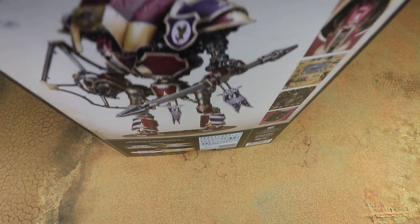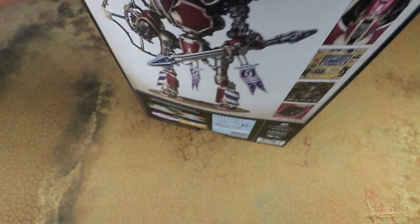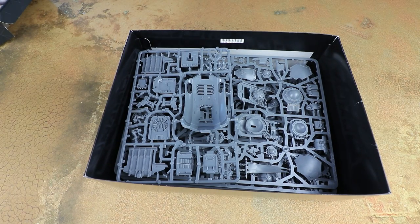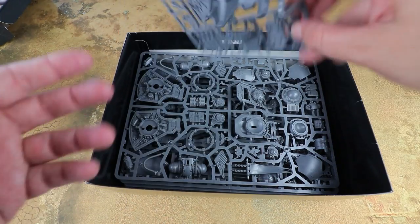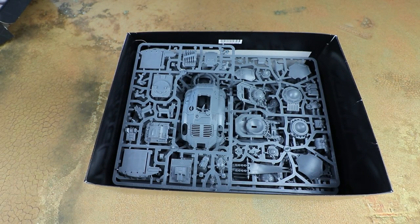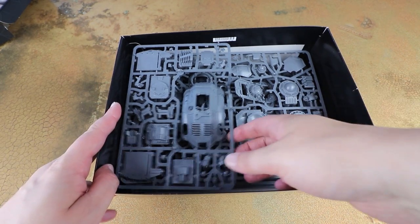It's a big chunky box with a lot of sprues, so let's pop this open. Sliding the tray out — it's absolutely jam-packed. I think there are four big sprues and a little sprue in here. The other Sarastas Knights will be boxed as separate kits, just swapping out the Lancer sprue for the other variant.